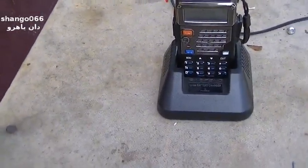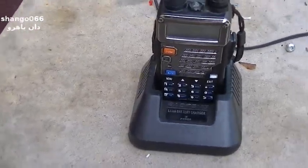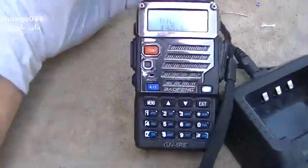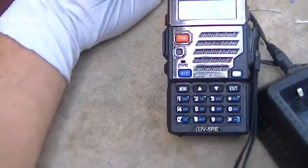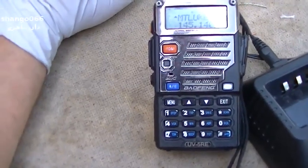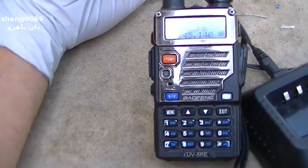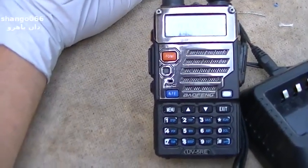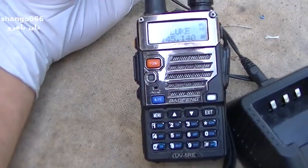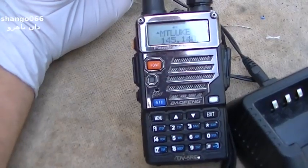This is a Baofeng UV-5R HT — it's a transceiver. These are pretty popular now, about $30 plus or minus on Amazon. It is just a cheap Chinese radio, as you can imagine for $30, but it has a lot of features. I'm actually quite familiar with this radio; somebody asked me to do a video on it.